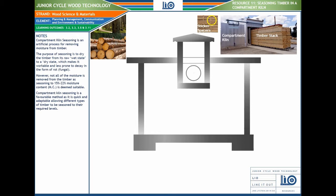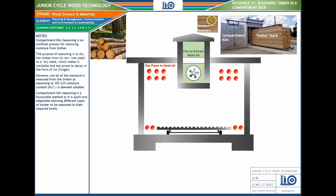The kiln itself, if we look at a basic model, is an enclosed unit with a big fan. You can see the fan spinning — the fan is used to extract the moist air. It's not necessarily drawing in fresh air; it's extracting all the moist air that's been taken from the timber, drawing that moisture out.